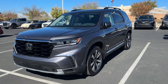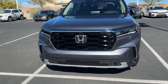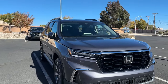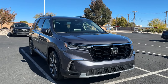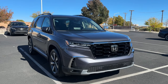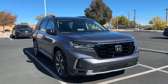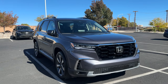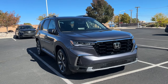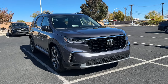Welcome back to another video. Today we're going to take a look at a 2024 Honda Pilot Elite in Modern Steel Metallic with the new brown interior, which started in 2023. The Elite is the highest trim level you can get. You start off with the LX, which is the base model, then the Sport, the EX-L, the Trail Sport, the Touring, and this guy — fully loaded.